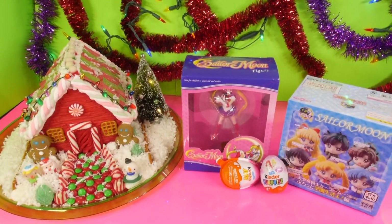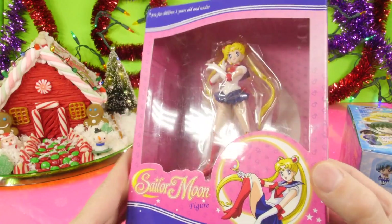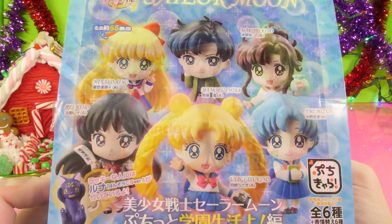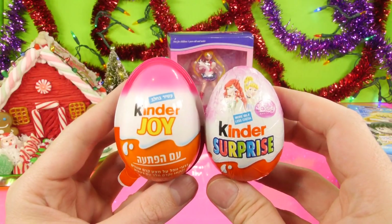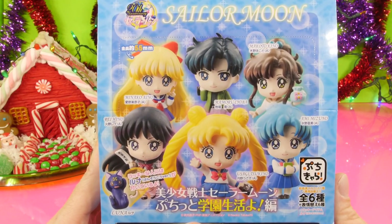Hey, this is Zero at Disney Cars Toy Club, and today we're doing a Sailor Moon video for you guys. We're going to be opening up a Sailor Moon figure along with an entire case of the Sailor Moon blind boxes, and we have two Kinder Eggs to open up as well. We're going to start the video off by opening up the case of blind boxes.